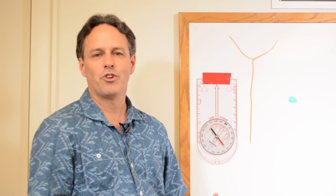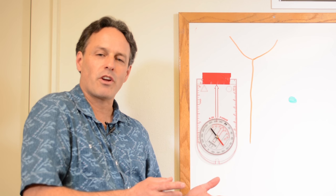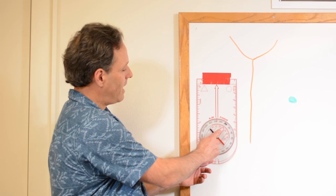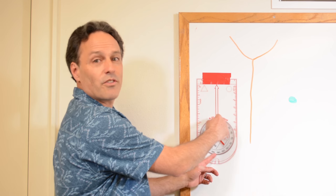There are two important things to note when we do this. Anytime you're using your map and compass together — in this case measuring a bearing, or as we cover in Lesson 6, plotting a bearing — we're completely ignoring both the magnetic needle and the orienteering arrow. We're only interested in the numbers around the dial.